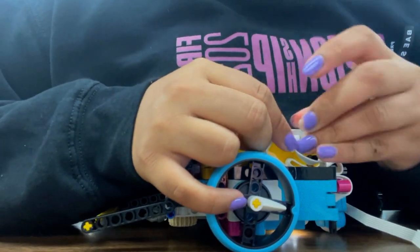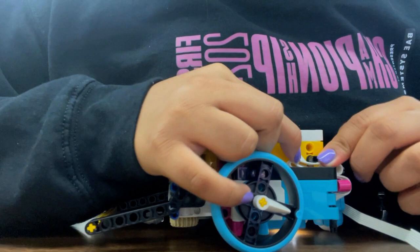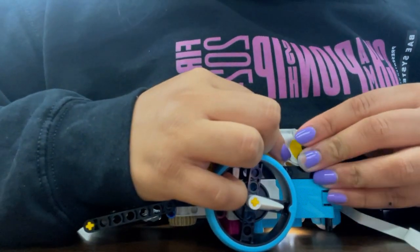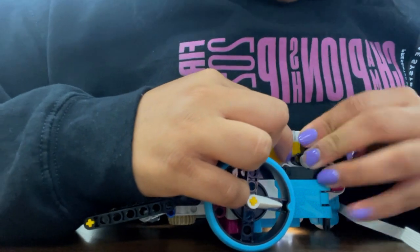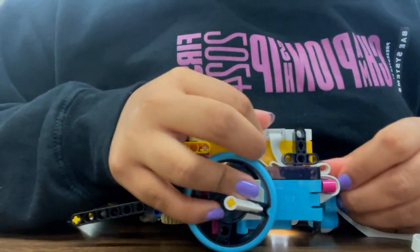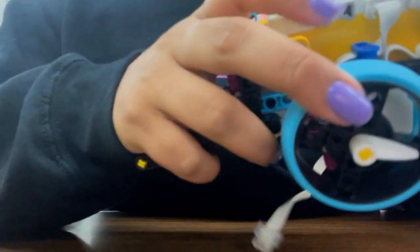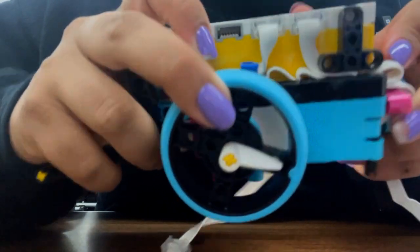Plug that in, and now we're going to put the T piece back on to make sure that everything underneath the black is holding down the white wire. Push it in nice and snug, and now all your wires should be held down one way or the other.